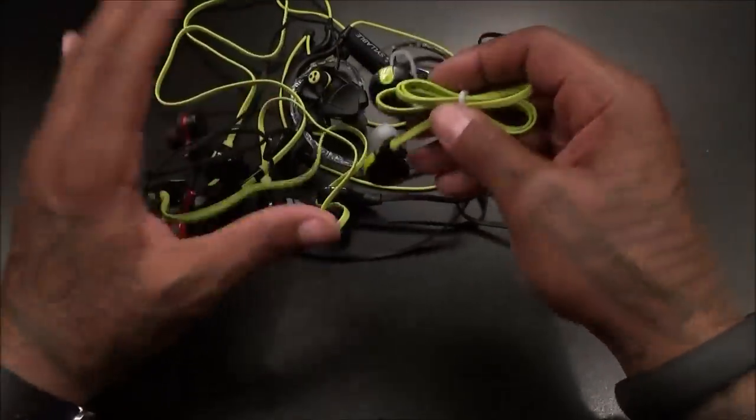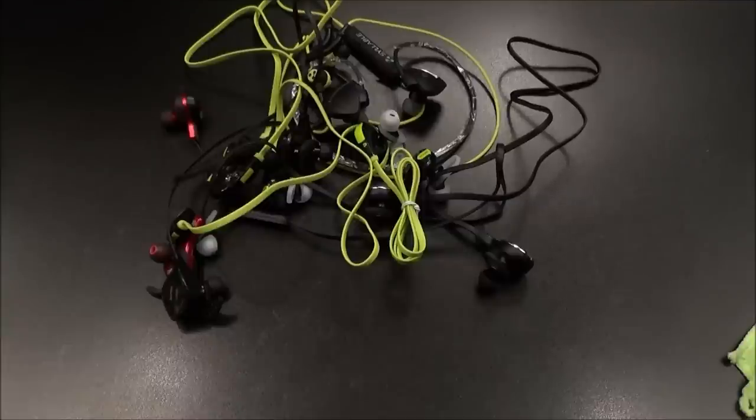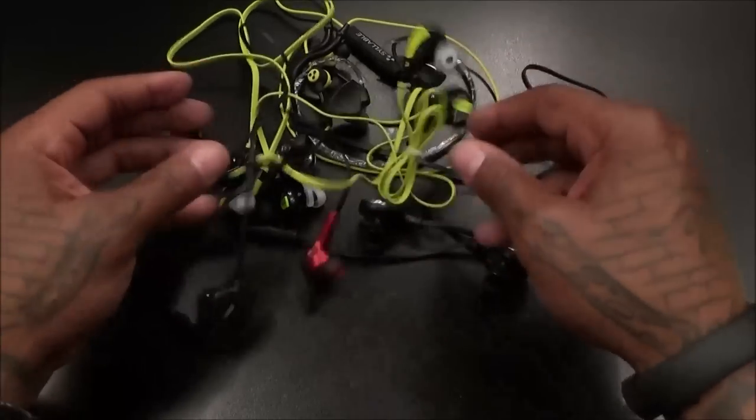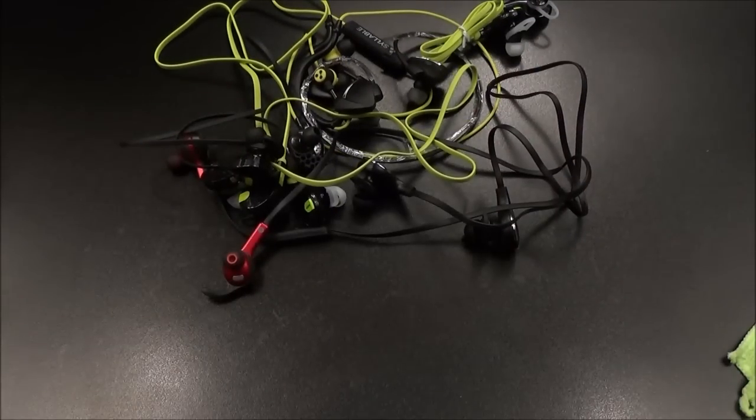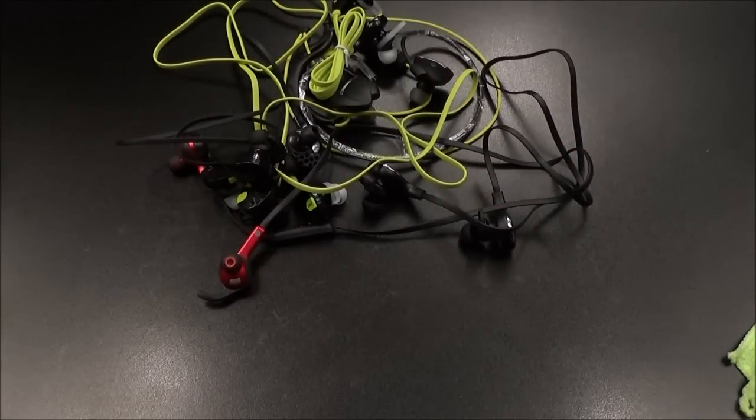Get yourself a five-port desktop charger and keep a couple of these always charged up. If you're like me and get lazy at the end of the day — half the time my Beats headphones aren't even charged — you'll always have these ready to go and you'll never work out without music. Hit me up in the comments, let me know what y'all think about these and what y'all want to see next. I got another request video I'm gonna do right after this.